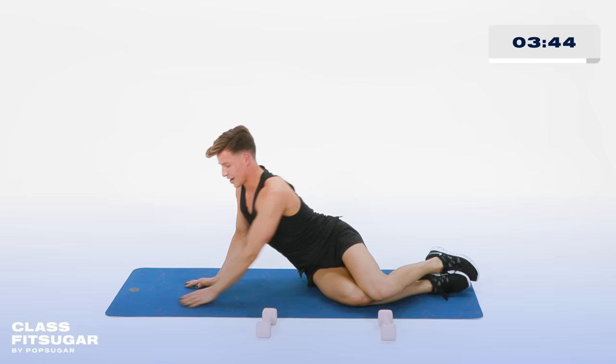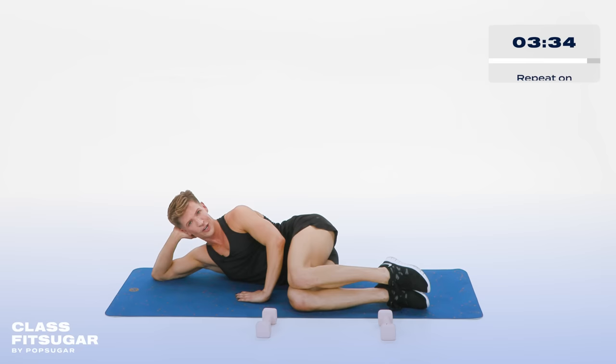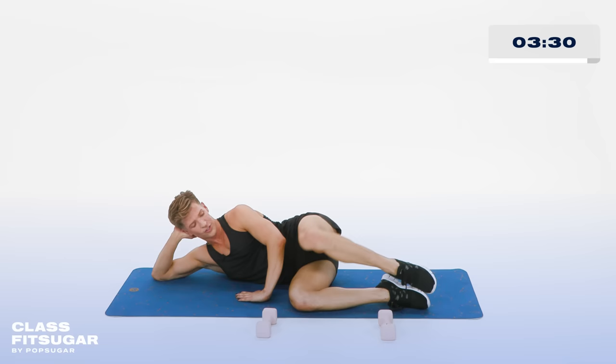Right hand behind your head, left hand in front of you. Knees in, toes together. Now lift that left leg up — open and close. Open and close. Here we go, my little mermaids — up and down, close and open. In 5, 4, 3, 2. Hold it up.